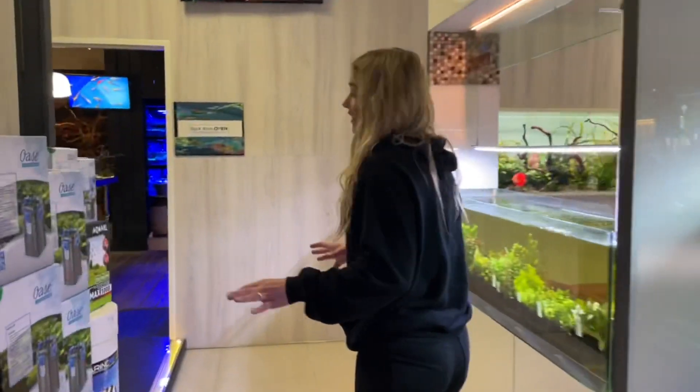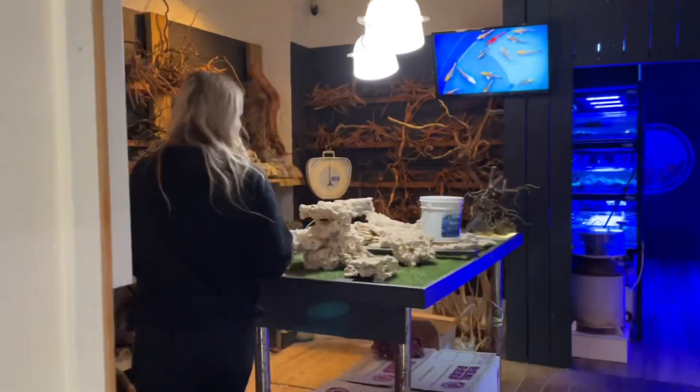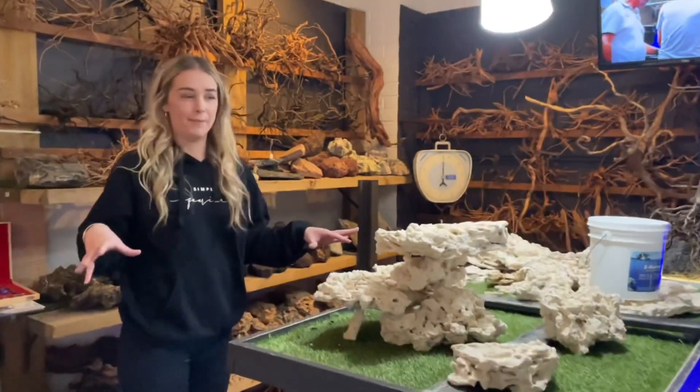Probably my favourite space in this entire store is this one right in here — this is where all the planning and dreaming happens for your tank.